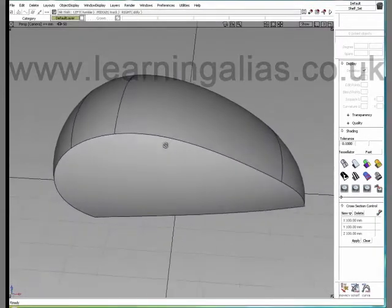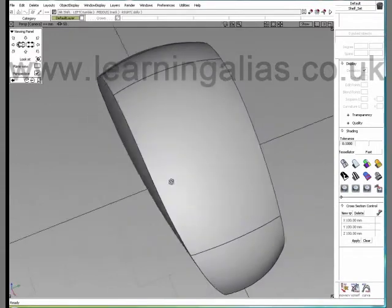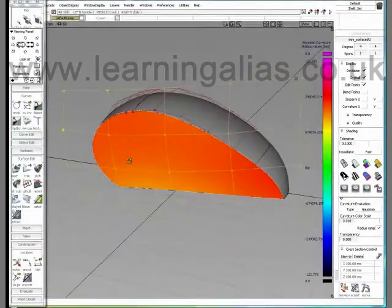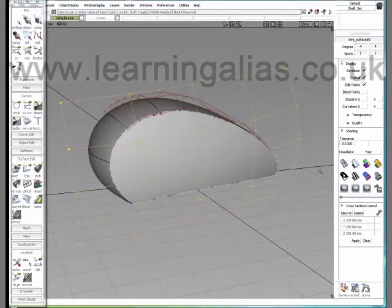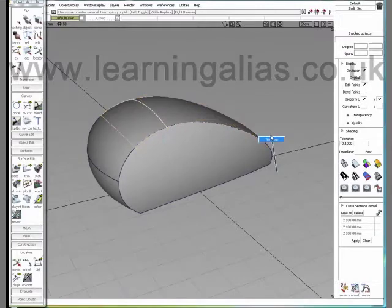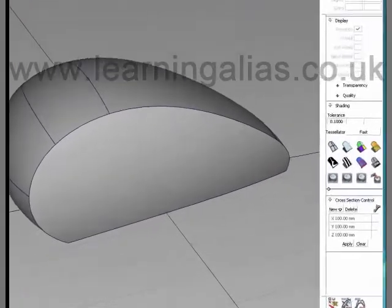I have the biker's gas tank from the Learning Alias website open here — this bigger overbuilt surface, very homogeneous and smooth, which will create good highlights. This is the surface set we've got to work with for now. This has no crown, so let's go to Surfaces and go to the Fillet tool.